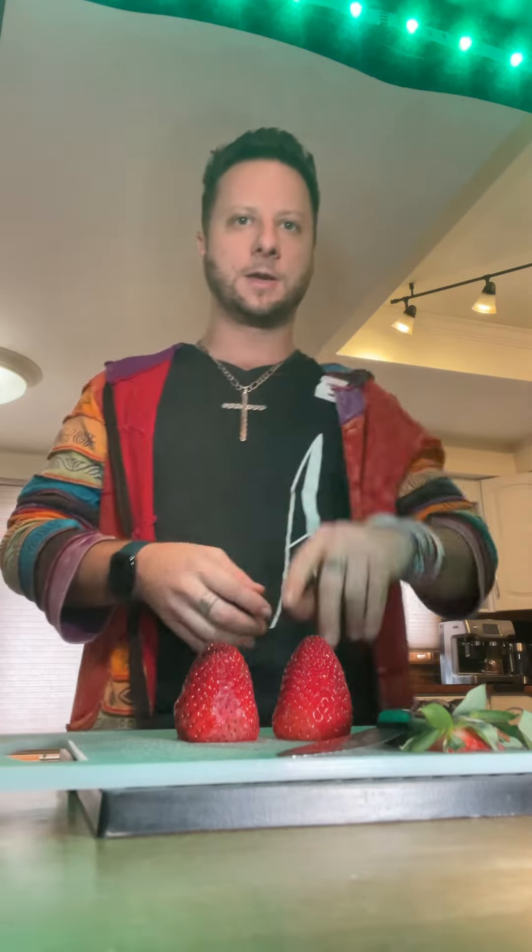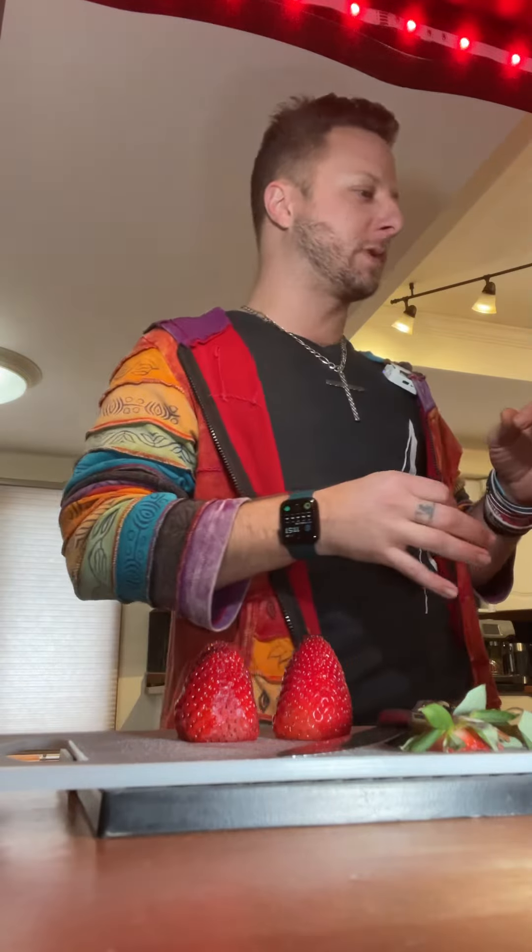Making mocktails, episode three. I'm going to do a play on a strawberry lime smash. This would be something that probably would come with some basil or mint, neither of which I have fresh, but that doesn't matter.